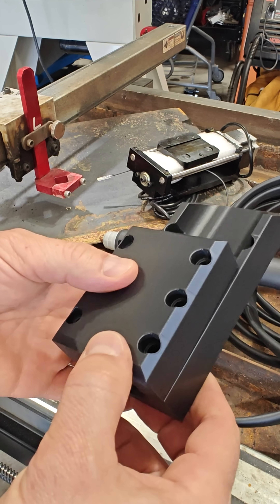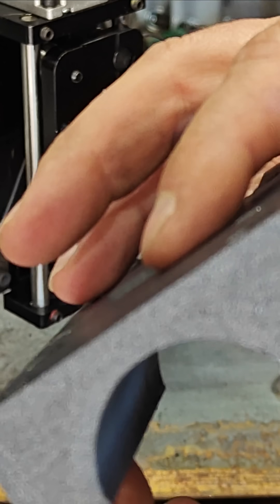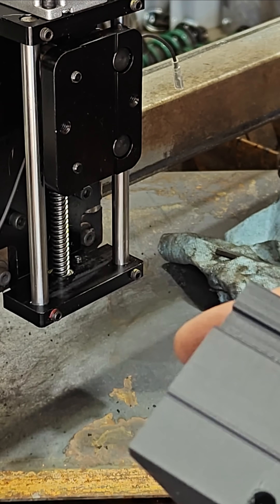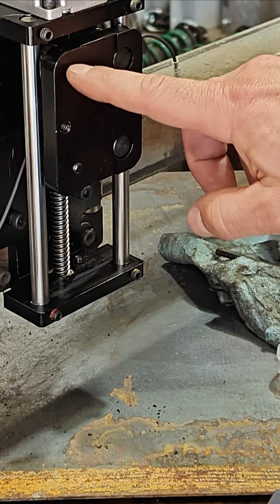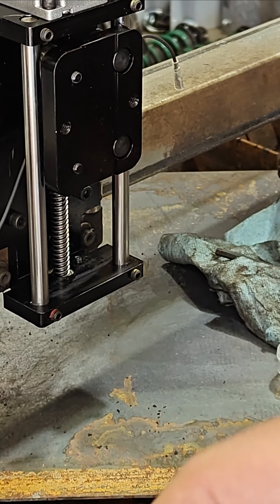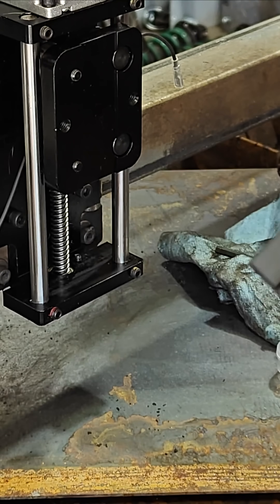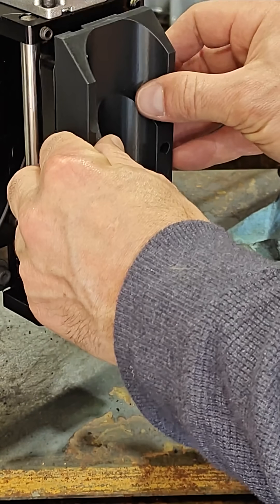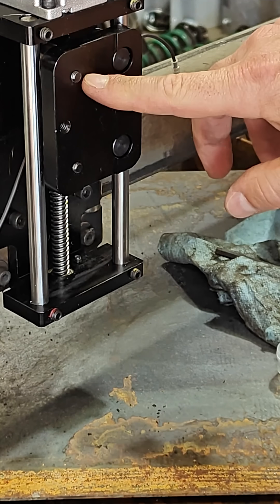I wanted to be extra sure. I did the same thing with a raised section to help lock it into place and keep it straight. The screws are just a little bit proud on this side, so I put a little recess where those screws are just for clearance. The whole thing pretty well locks into place and will just hang off out here.